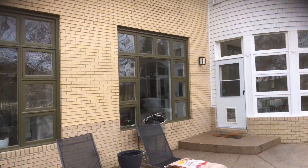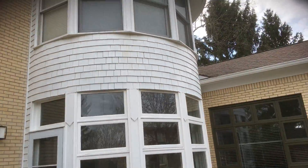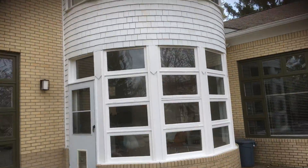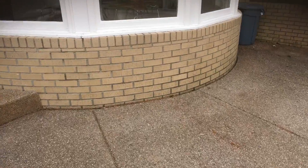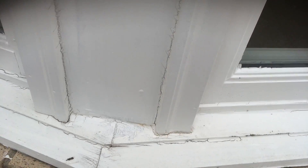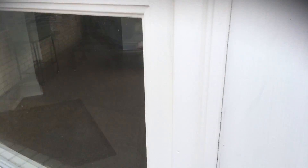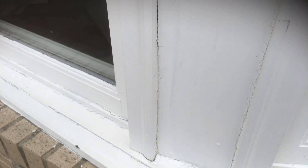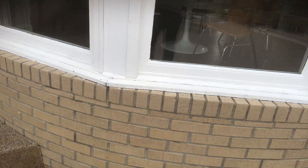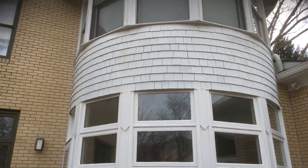Most of the windows along the bottom and around this rotunda area do not open. A lot of them have been caulked by the previous homeowner, but that caulking is cracking, so we'll need to reseal all of these windows. We'll also need to re-caulk any joint lines we see, going through side by side to get all that prep work done.